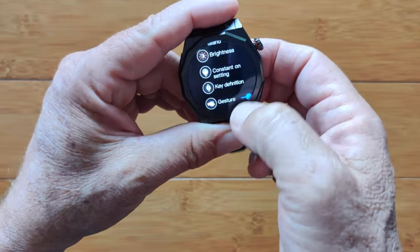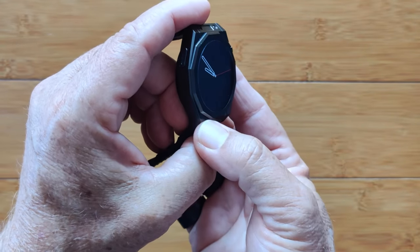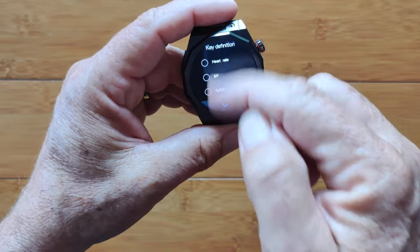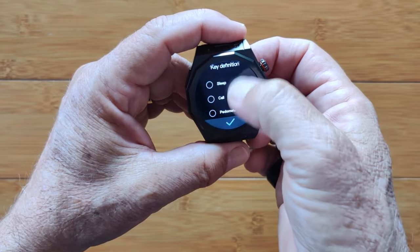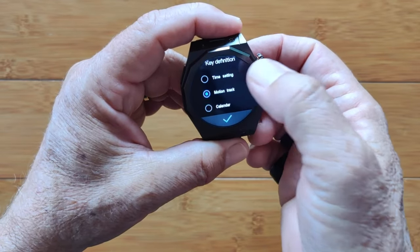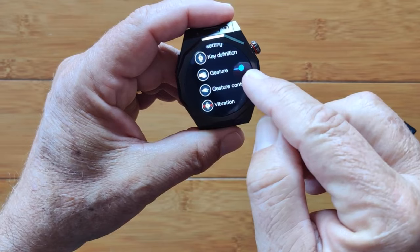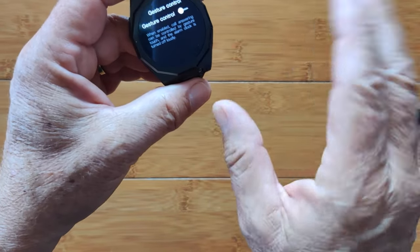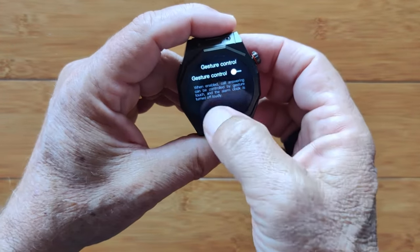You've got key definition for this side button — you can choose when you press it to trigger heart rate, blood pressure, and so forth: breathing, stopwatch, whatever suits your fancy. I think it's set for motion track right now. There's also the twist-your-wrist gesture, and gesture control — when you turn this on, you can move your hand to hang up phone calls and such. That's another feature that's been migrating over to these watches.